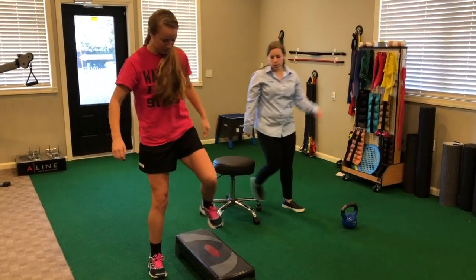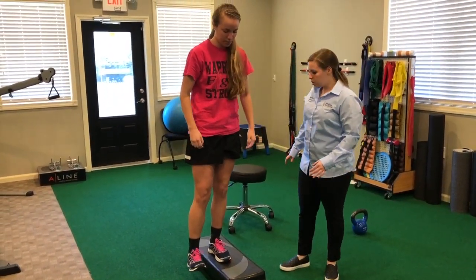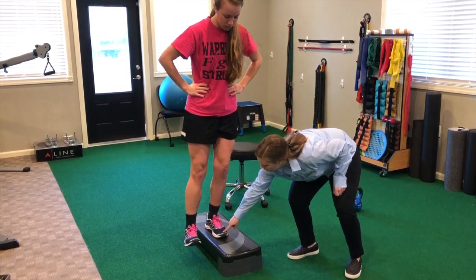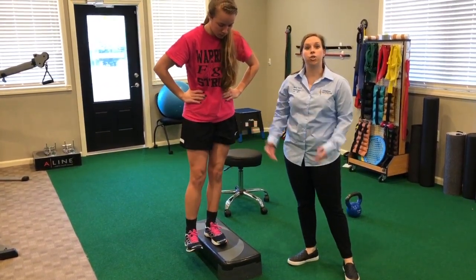The last exercise is a lateral step down, which is a really great single leg exercise for her. We're really focusing on keeping the knee over the toe, preventing that collapse in that originally gave her the ACL injury in the first place.